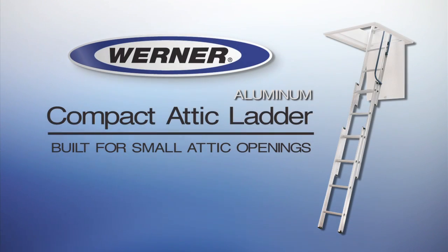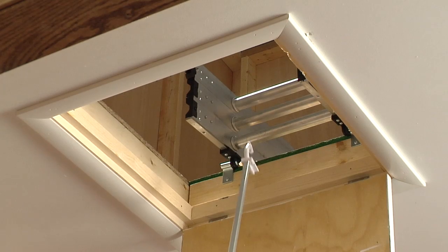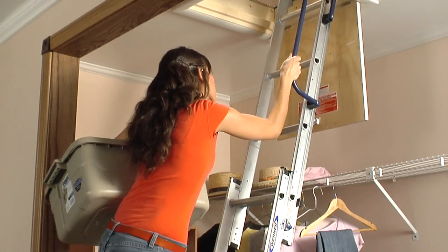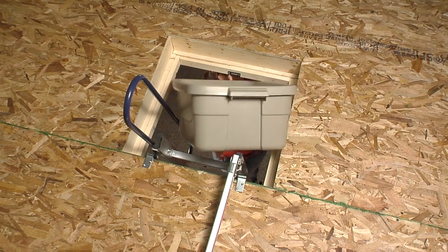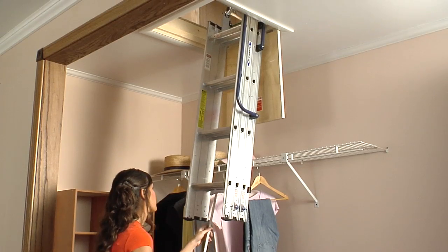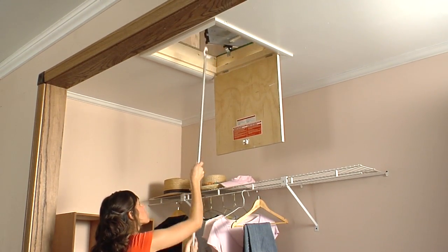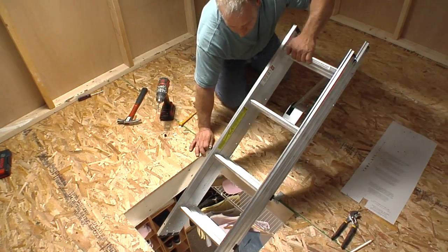Presenting the Compact Attic Ladder from Werner. Built for attic openings as small as 18 by 24 inches, it is both lightweight and durable, yet can handle a load of 250 pounds. It fits most houses with standard construction, and it opens easily and closes smoothly. This video explains the easy steps for installation and ladder operation.